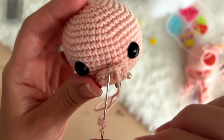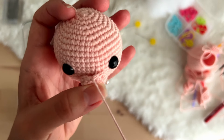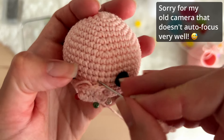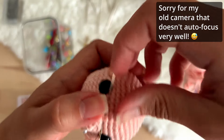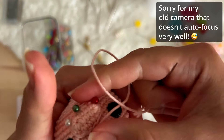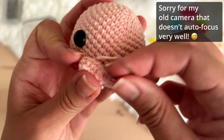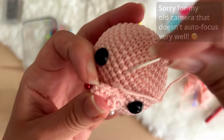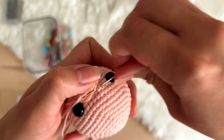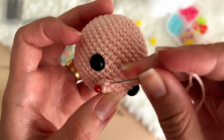You enter with the tapestry needle in the following stitch, and again you will pass the yarn in the same gap where the other thread is, and go to the next one. It's still empty — I know it's not stuffed yet but this is not the moment to start stuffing. You see that it's very well sewed and secured. Always observe what is the closest gap next to where the stitch is.